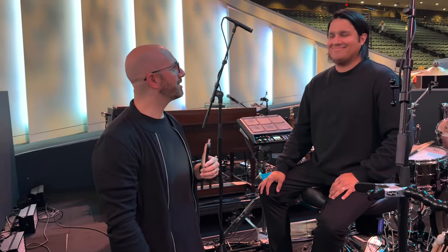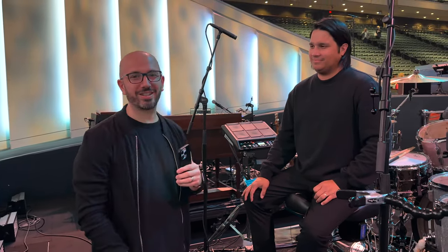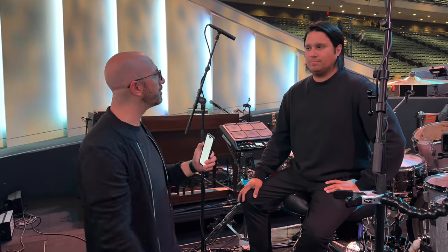We are here at Lakewood Church for a Sunday morning service. I've got my friend Jonathan Kamey, and we're grateful to have you joining us today. He's going to give us a drum gear rundown of their setup here at the church, so I'll hand it over to him.